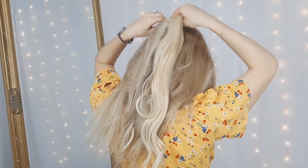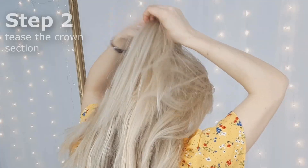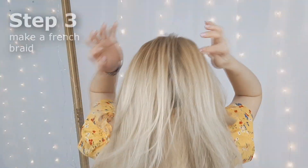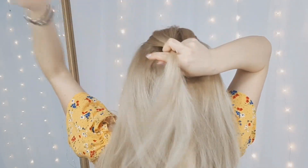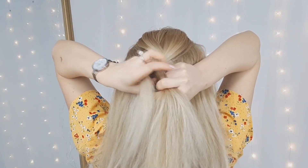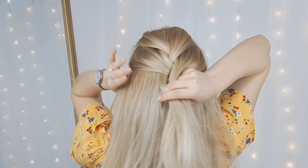I'm clipping all the set excepting one clip weft. Then we want to tease the roots of our crown section to hide the extensions. Now we want to grab our top section, divide it into three and begin a French braid. You twist side strands over the middle one and then before crossing, we want to add more hair to each of the side sections before crossing over the middle one.